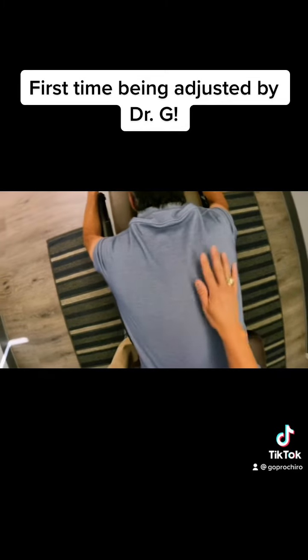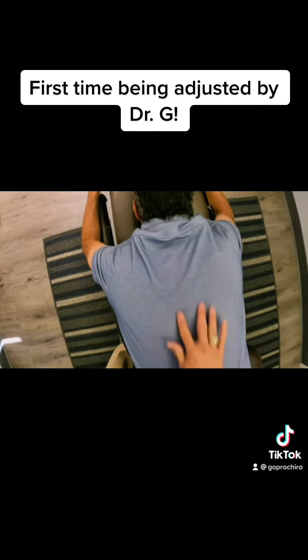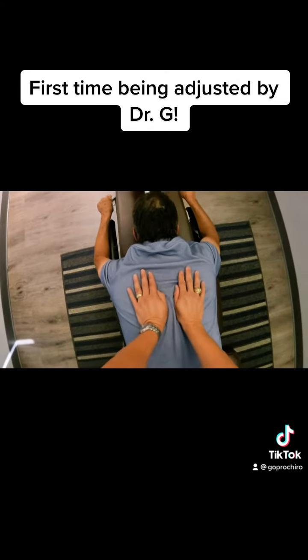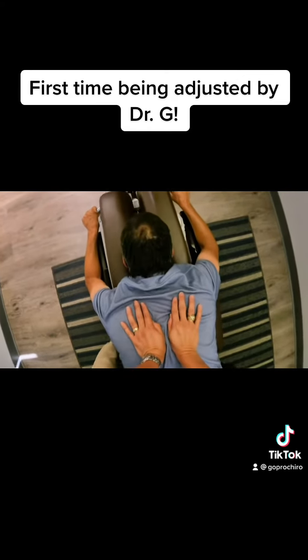Let's get in here some more. So we're going to time this. You're going to take a breath in and all the way out, and that's when I'm going to make the adjustment, okay? Let's do that. Take a breath in and all the way out. There you go, nice and relaxed.